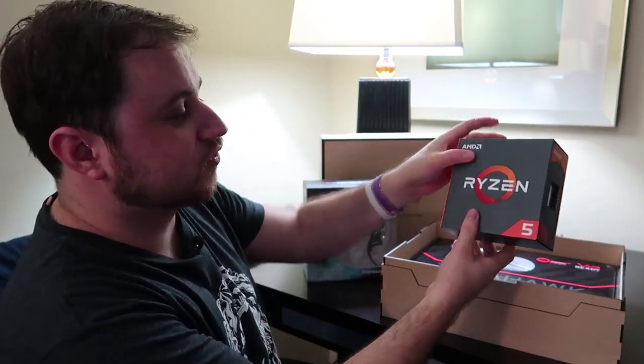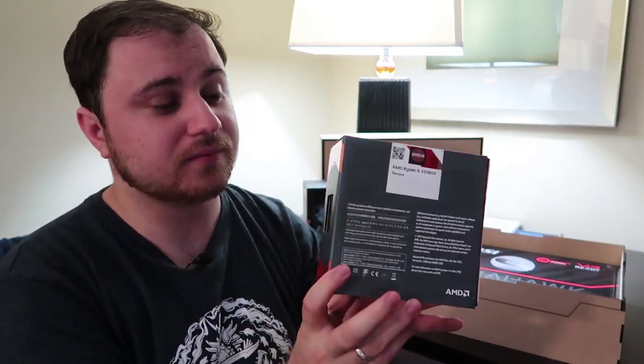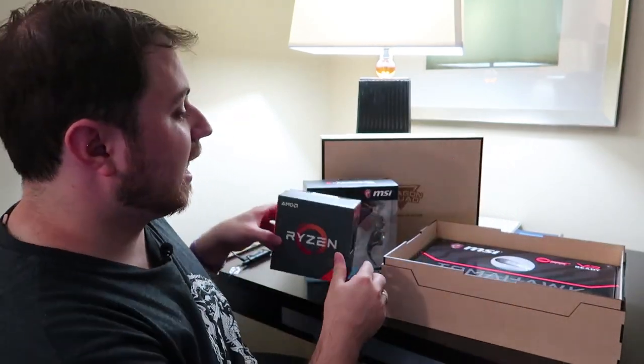Then we get to one of the two main pieces — two bits of pretty awesome tech. We have the Ryzen 5 1600X processor from AMD. But of course that would be no good unless we had something to plug it into.